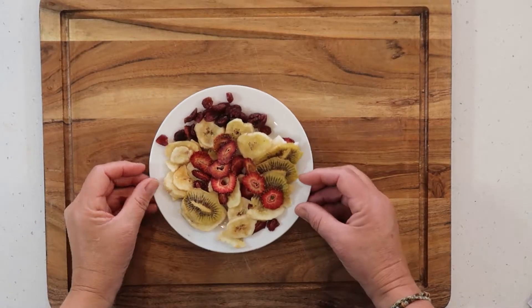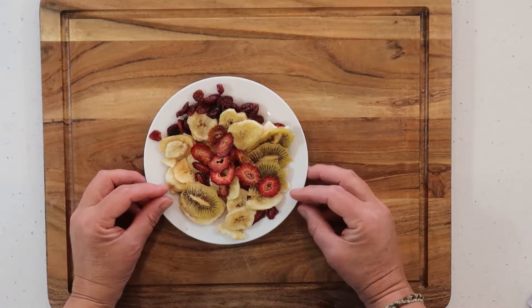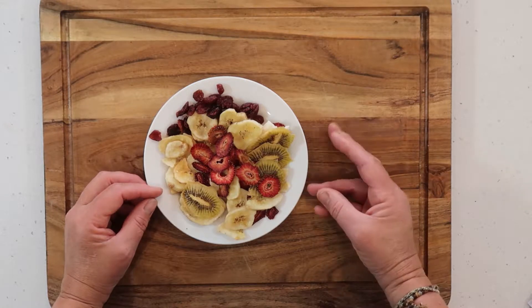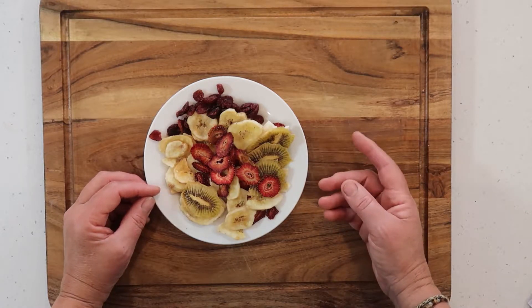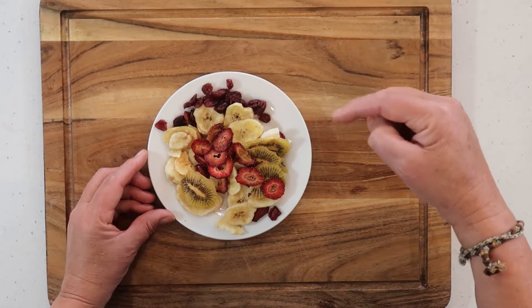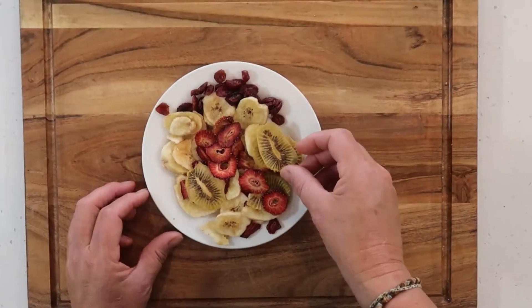Making dehydrated fruits to take out on the trail is just as easy as doing dehydrated veggies — it's pretty much the same process. If you want to see the dehydrated veggies episode, go to the description below and there will be a link so you can go back and watch the previous episode.